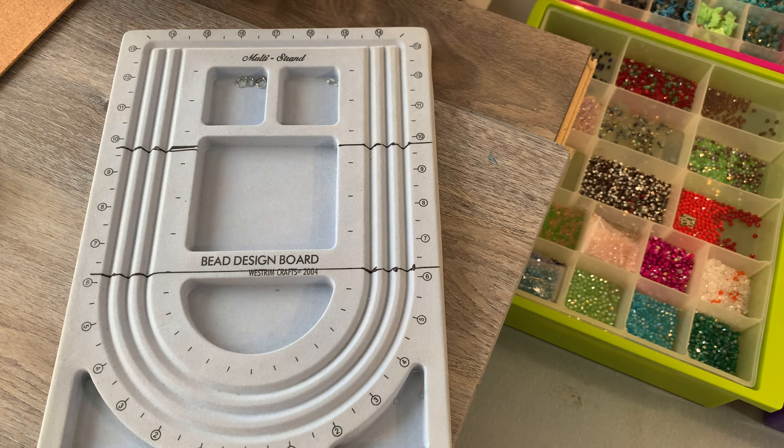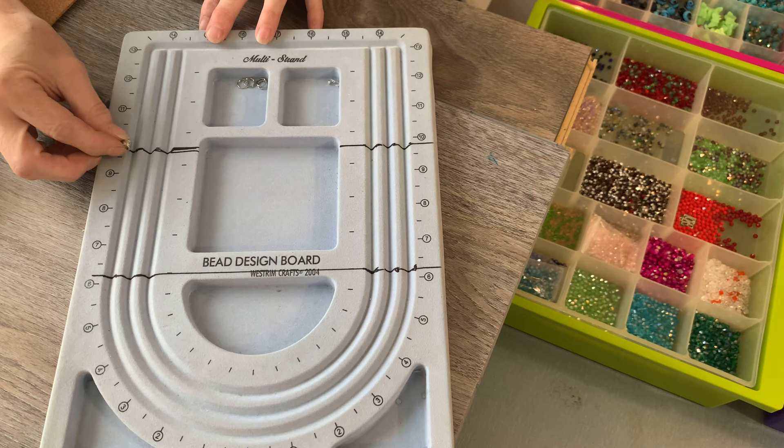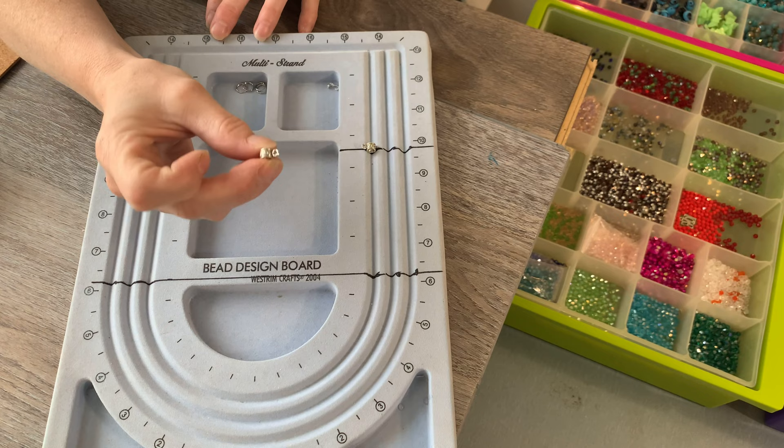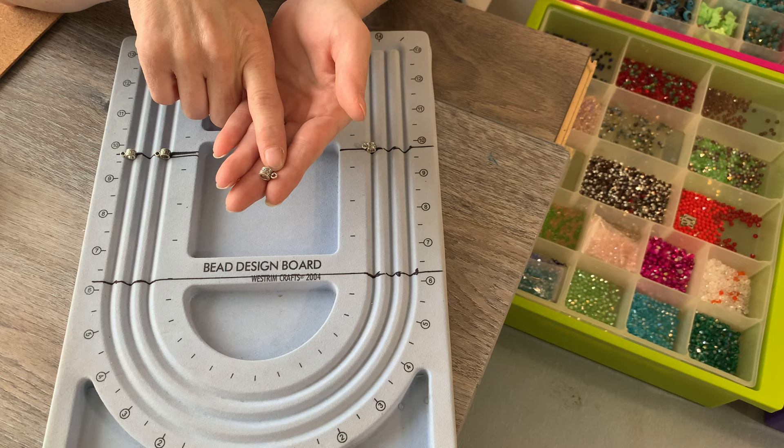Now I'm going to put in my basic components because those will go in the same place each time I do my design — that never changes. I usually don't do three layouts because I end up bumping things and making a mess, so I'll just do two beaded design layouts on each side.